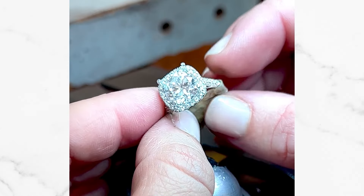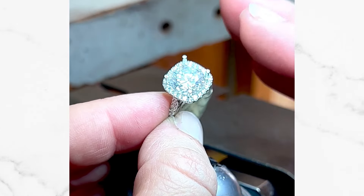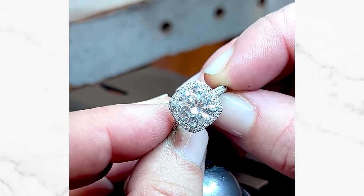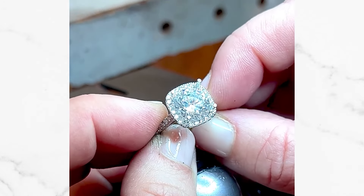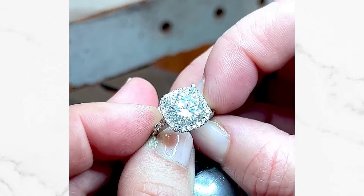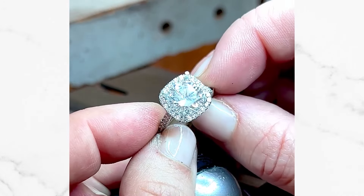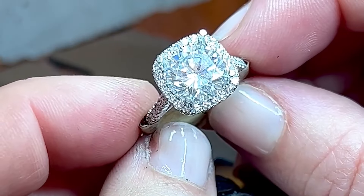Now I'm going to take these prongs and lay them flat over the diamond to create these very sleek claw prongs. What these sleek claw prongs are going to do is blend in with the facets of the diamond — they look like very thin triangular claws rather than round blobs of metal, which is seen on traditional mass-manufactured rings.